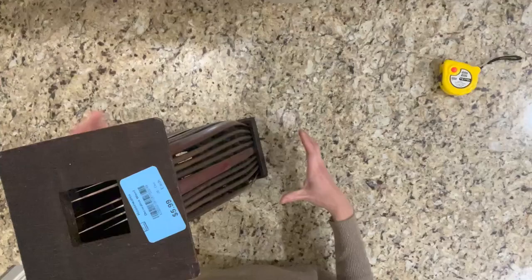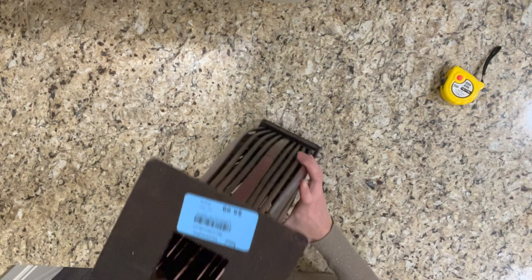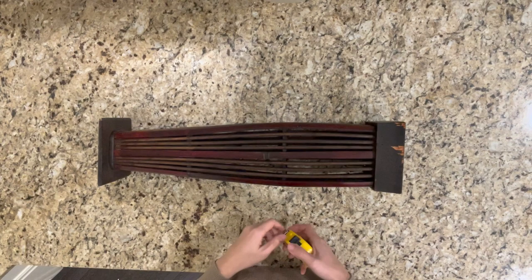Now let me show you how I made the second lamp. The second lamp is also made with a vase I got from a local Goodwill store. I'm not sure exactly what it is, but I just love the shape and the size, so I decided to use it as a base to make the second lamp.